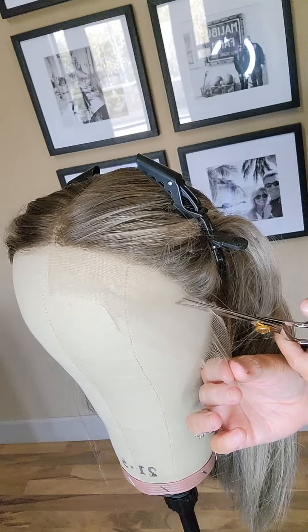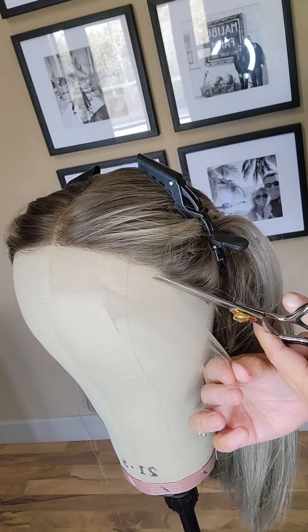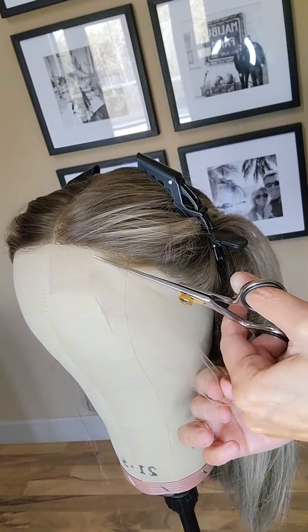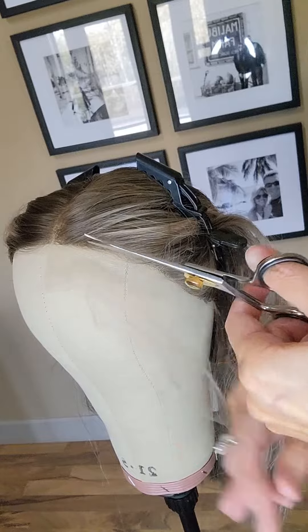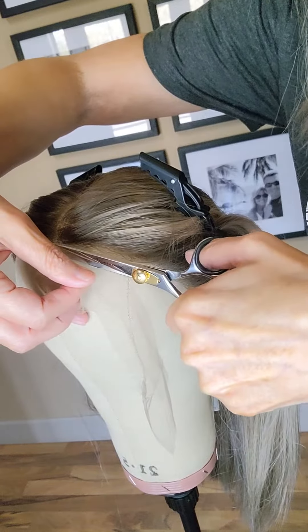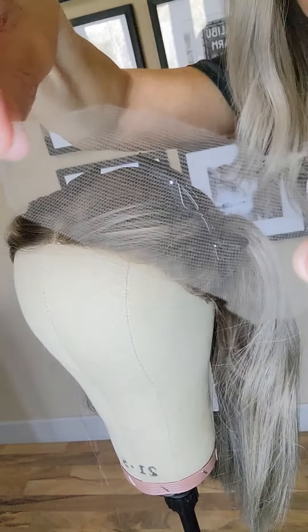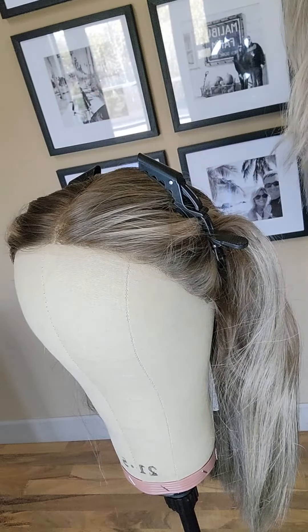Once again, cut however far from the hairline you're comfortable with. If you're new, it's better to leave more because you can always go back in and trim again. Get it to where you're comfortable when you try it on and you like the way it looks in the mirror. I'll show you a picture of the hairline next — good luck on your lace cutting!